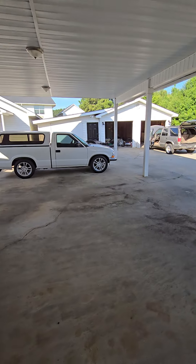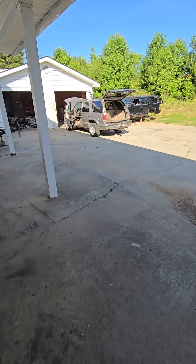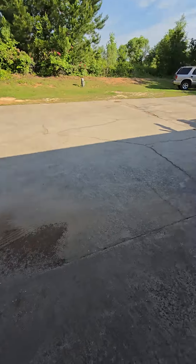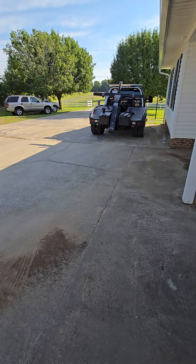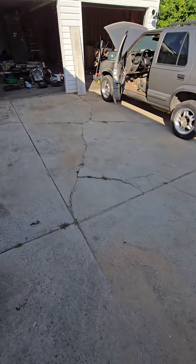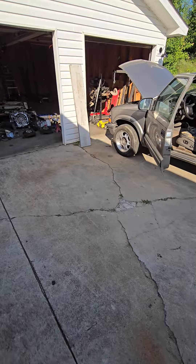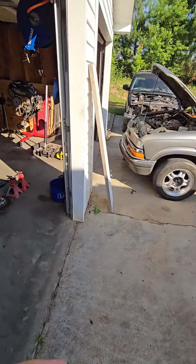Alright, today's project - we're gonna be taking that one apart. Don't worry, she's still sitting there. This is what I do when I'm not out finding vehicles.